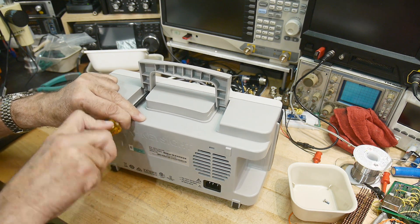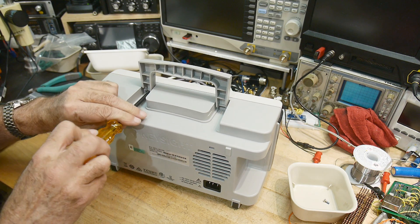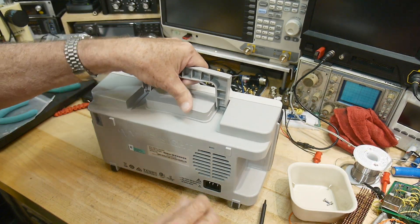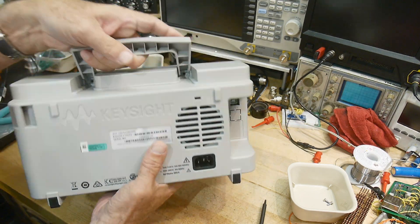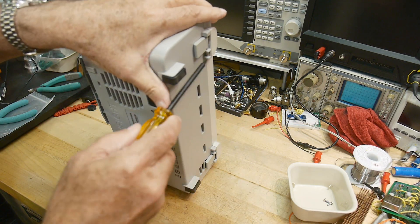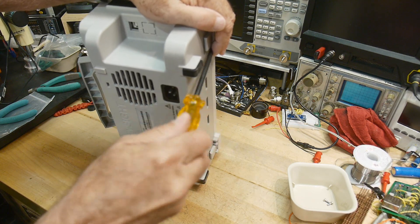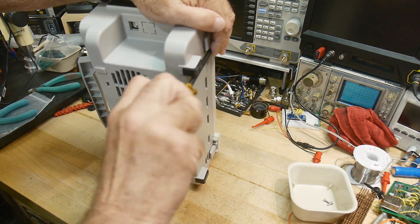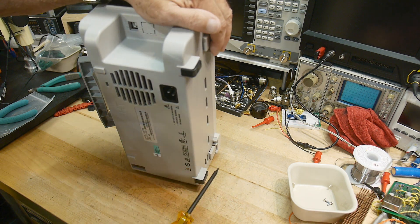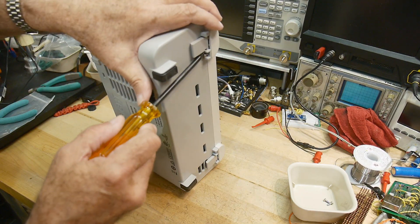Over on the EEVblog, Dave had one of these oscilloscopes completely apart and did a big review on it. So if you want to learn all about what the custom chips are inside this thing, you can go over to his channel. It has some pretty fancy ASICs in it — a custom chip set that they developed for some expensive oscilloscopes, and then leveraged into affordable oscilloscopes like this one.